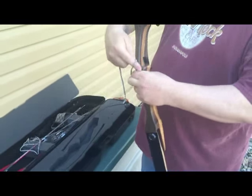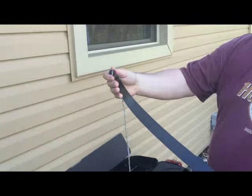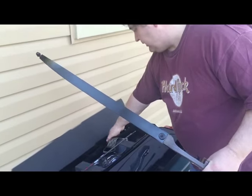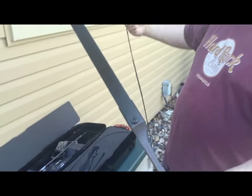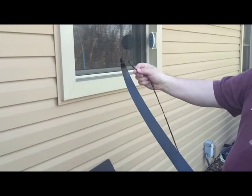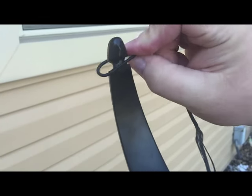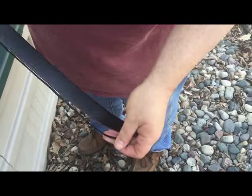We have a stringer that comes with the kit. What you will do is use that to put your ball string on. You take the ball string, you look at the largest loop, and you put it all the way down on the limb. This provides capability to tighten it.